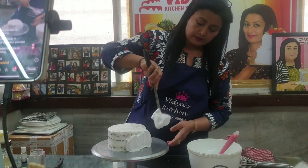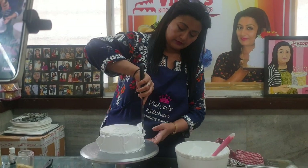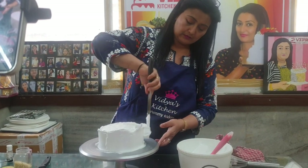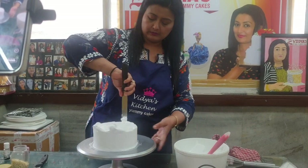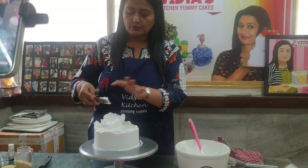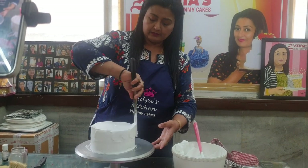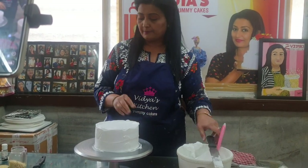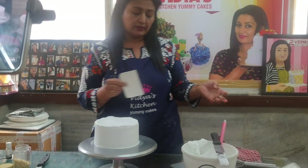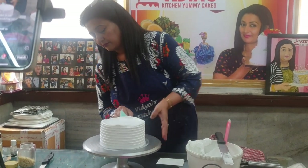This is normal whipped cream with no cheese added in it. Just use the top portion of the palette knife. Now this is our scraper — see the finishing of the cake, how beautiful it is looking.